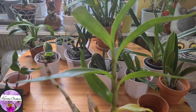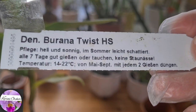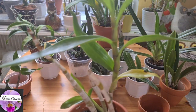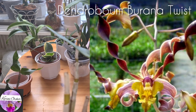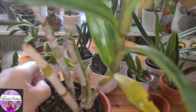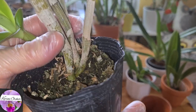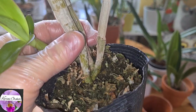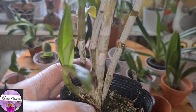This one is also a Dendrobium orchid — Dendrobium Barama Twist. I'm gonna be really careful with this guy. This one is really precious to me, it means a lot to have it. But it's sitting in wet media. I should have picked this one out of this pot immediately when I got it, but I didn't. I don't know why — I was in a hurry, I guess.